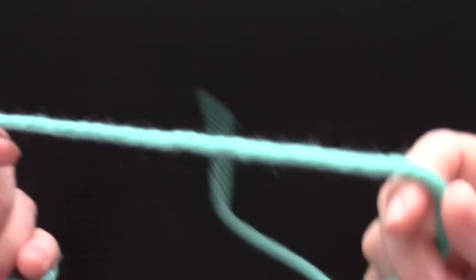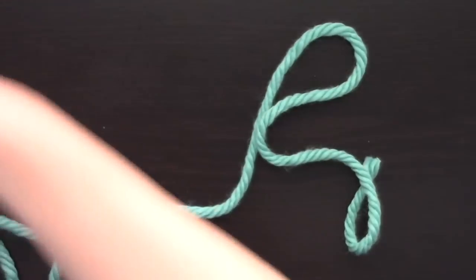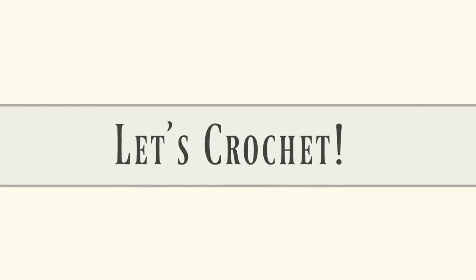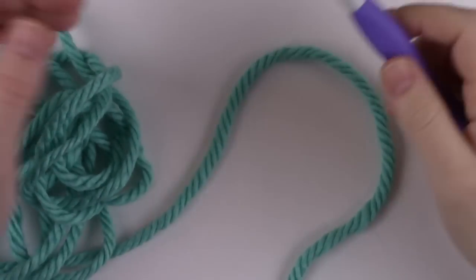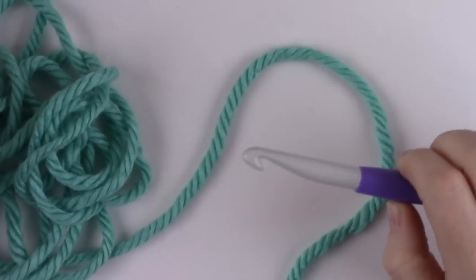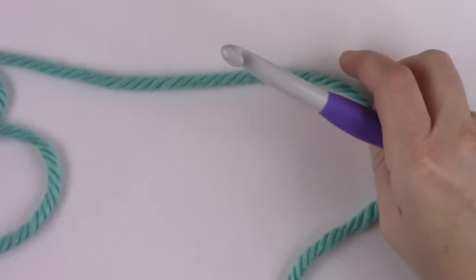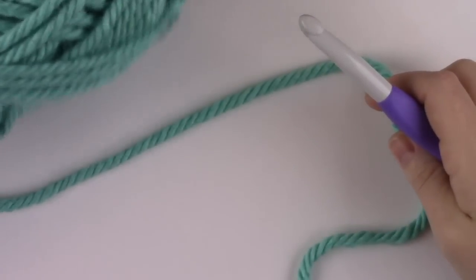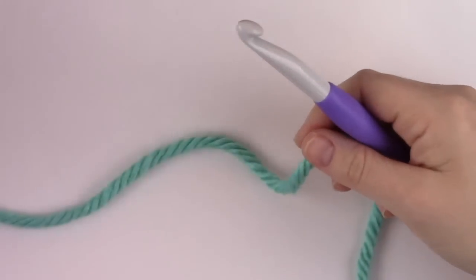For the video tutorial I'm going to use the Hometown USA because it's a little easier to see on camera. Before I begin any crochet project, I always pull a few yards of yarn and lay it next to me so I can work from that instead of pulling directly from the ball. Pulling directly from the ball can really affect your tension, so I prefer to have it laying loosely next to me and just pull more from the ball as I go.